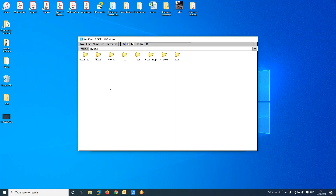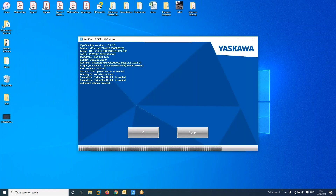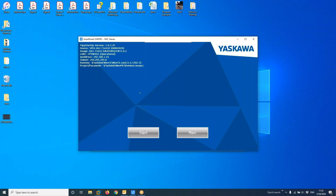Let's cycle power on the HMI. When I reconnect with my VNC Viewer, the firmware number should have changed. I'm just waiting to reconnect — it's coming in. You can see now the firmware is version 11.6. Going into the main screen, I can confirm the firmware is now 11.6.